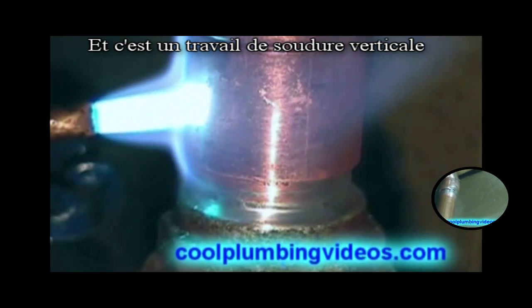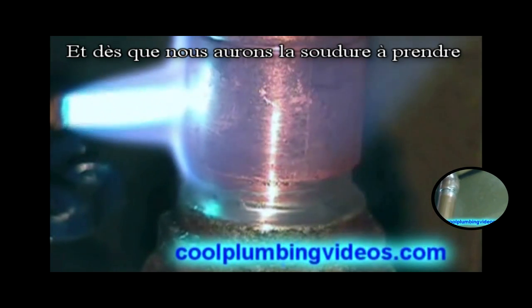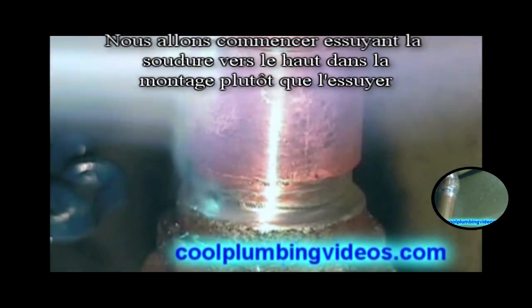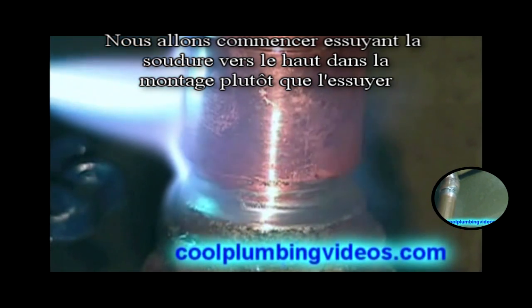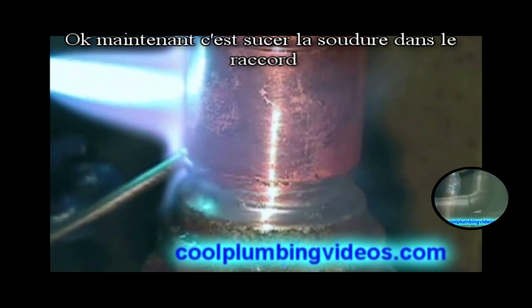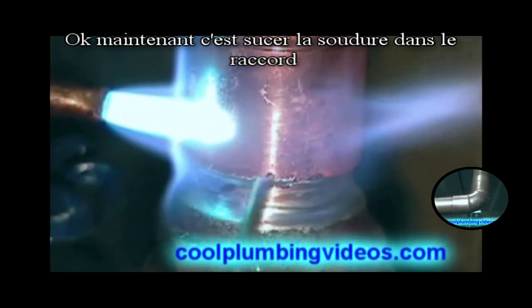This is a vertical solder. Once we get the solder to start to take, we'll start wiping the solder up into the joint rather than wiping it away. Now it's sucking the solder up in there and once we get a good flow we're in good shape.